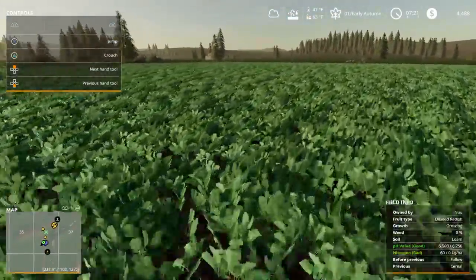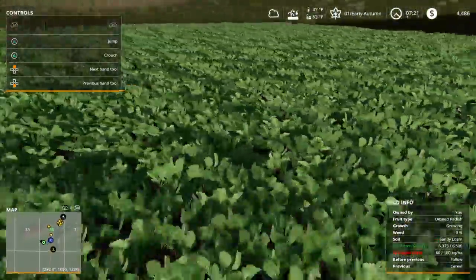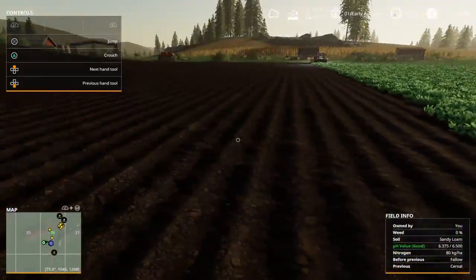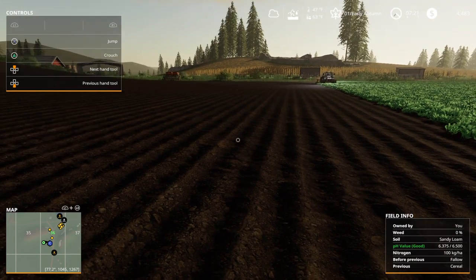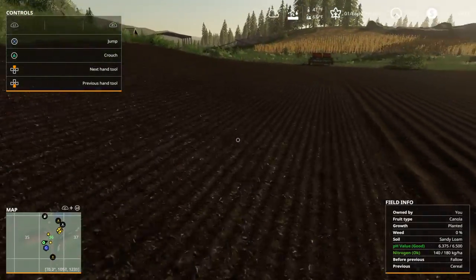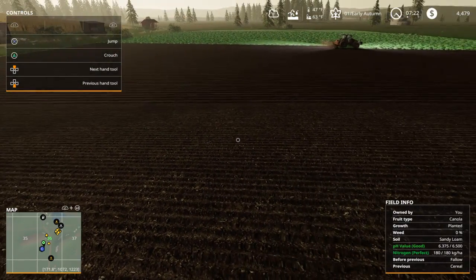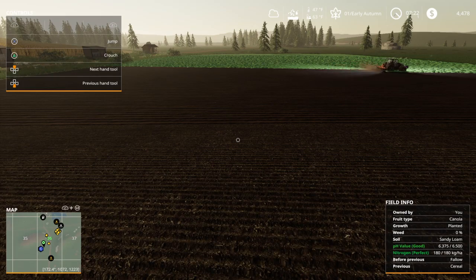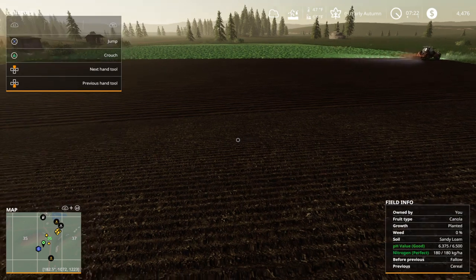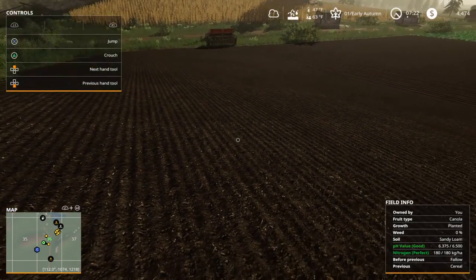Let me show you once more how it's working: 60 nitrogen in the soil after the wheat harvest. Plant the oilseed radish with no fertilizer - just the oilseed radish itself. Plow the oilseed radish back into the dirt, which puts you at 100. Then plant the canola with fertilizer in the seeder to bring it to a perfect 180. That's how it's done with oilseed radish if you have no animals and need that extra bit of perfection. I like this new mod a lot - have a great day, I hope this helps.